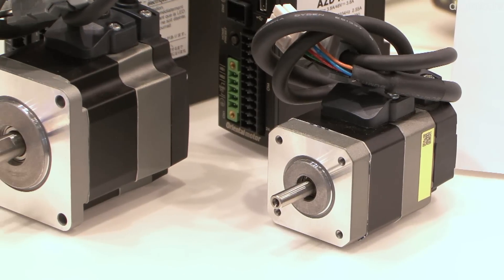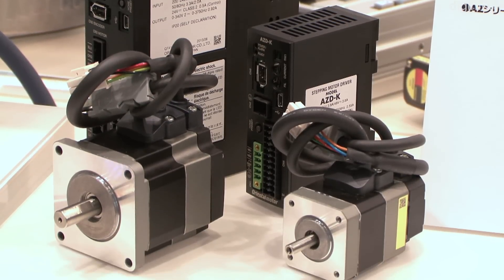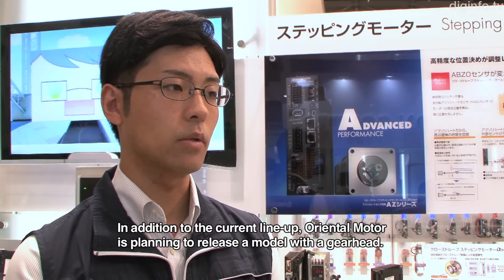By eliminating batteries and external sensors, the AZ series can reduce setup costs, electrical connections, and footprint. The current lineup has also been expanded to include gear head options.